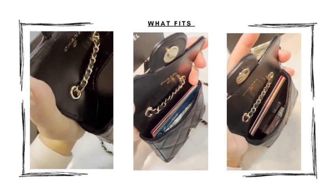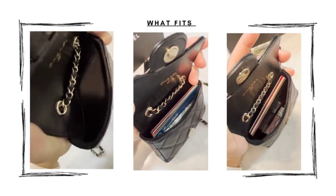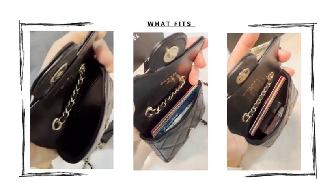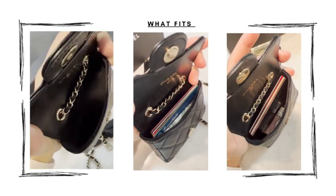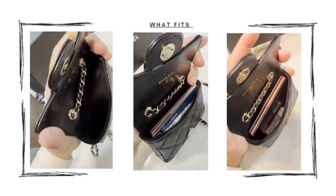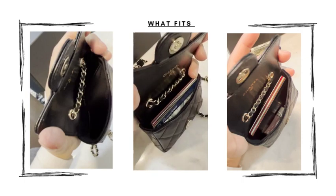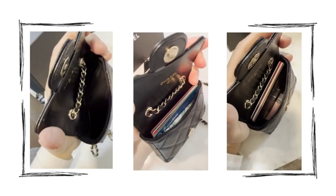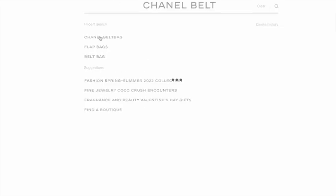Here are three short clips side by side to show you the bag empty, with one open pocket — and the serial number is on the inside. This belt bag can actually hold 10 credit cards; right now I have five in here, which is all I need, and there's still room for cash or a mini lipstick.